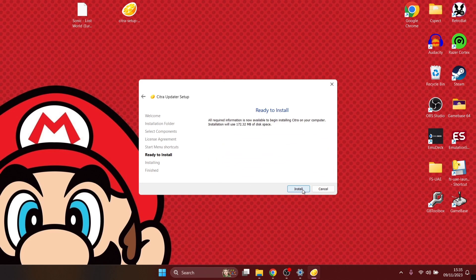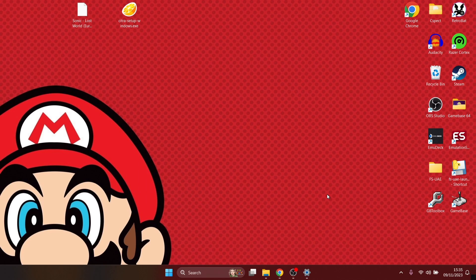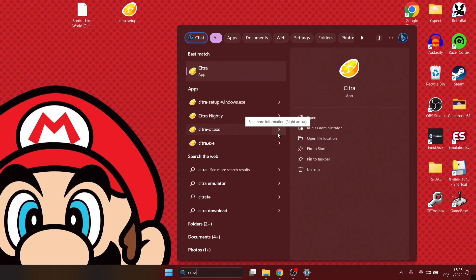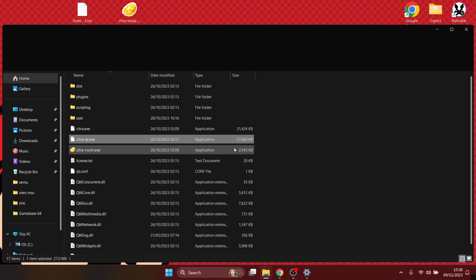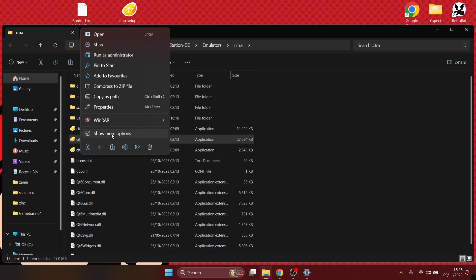Press next through the remaining steps and ready to install. Once the installation is complete, go to finish. There's no desktop shortcut created automatically, so go into your search bar, type 'Citra', find citra-qt.exe, make sure it's highlighted, right-click, open file location, and there it is. Right-click on citra-qt.exe, show more options, send to desktop.